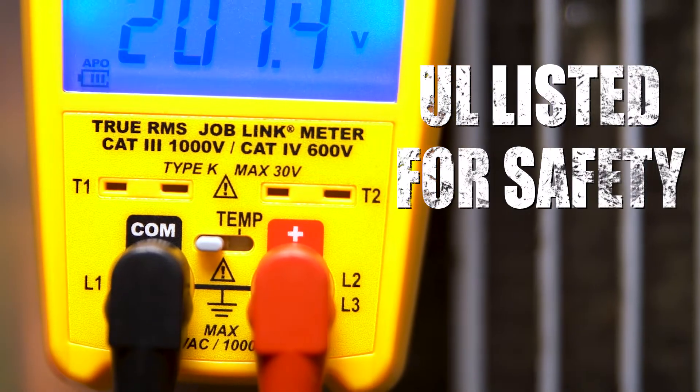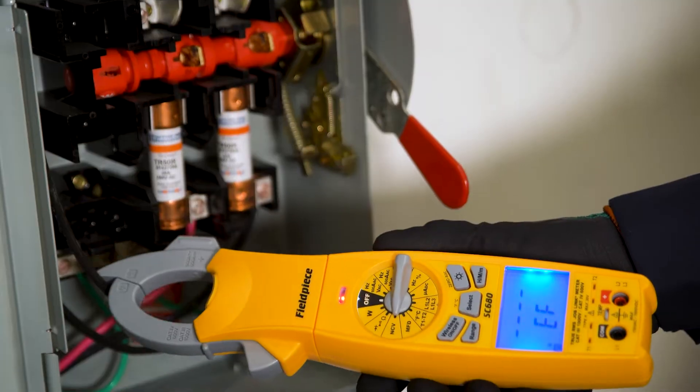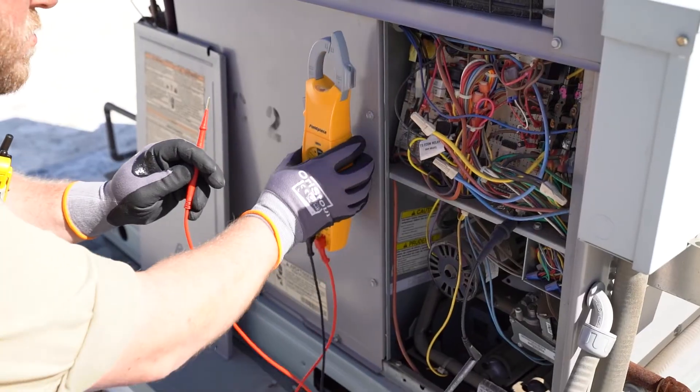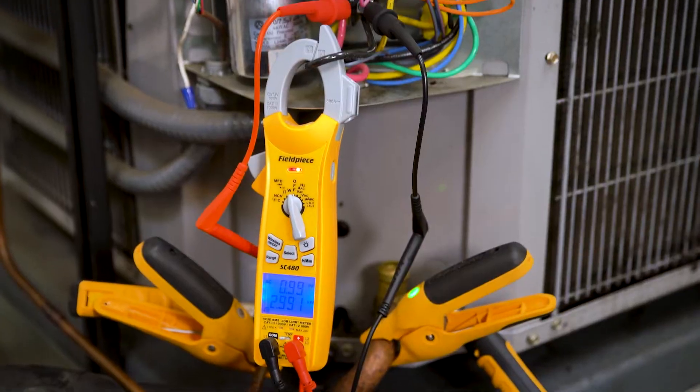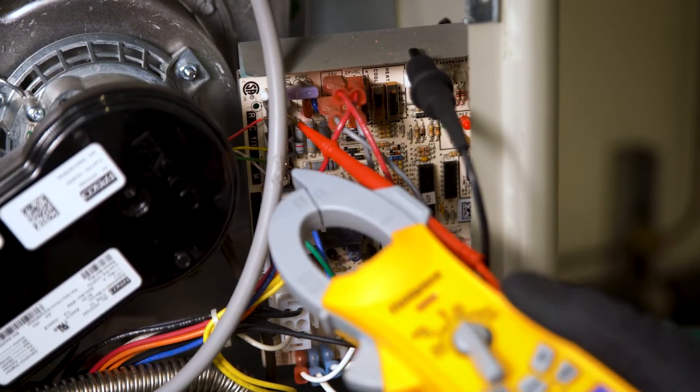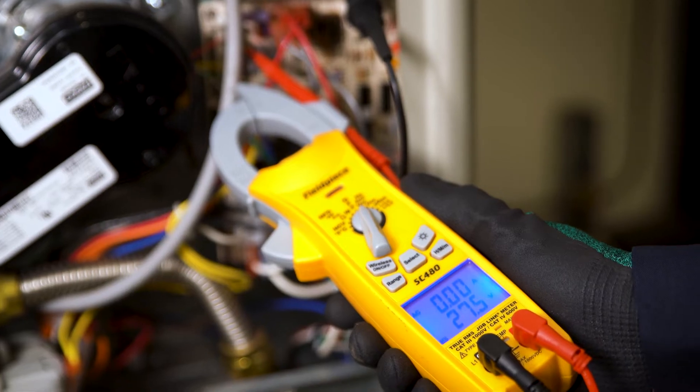FieldPiece's power clamp meters are UL listed for safety. They feature non-contact voltage testing and high voltage warning indicators. Just use the built-in magnetic hanger and alligator clips for hands-free testing applications. Plus, take other measurements safely with one hand using a single test lead holder.